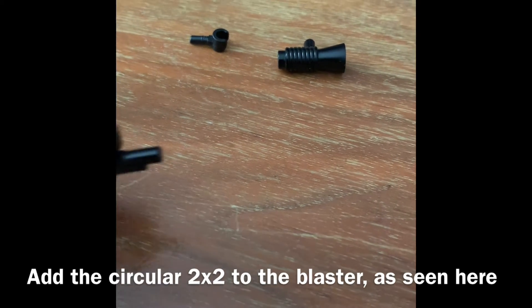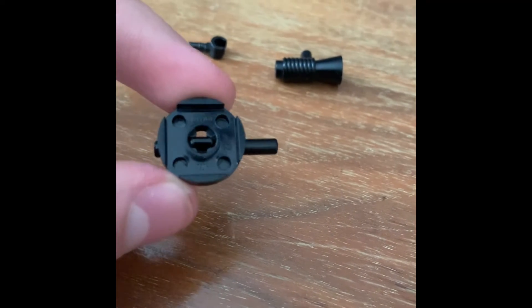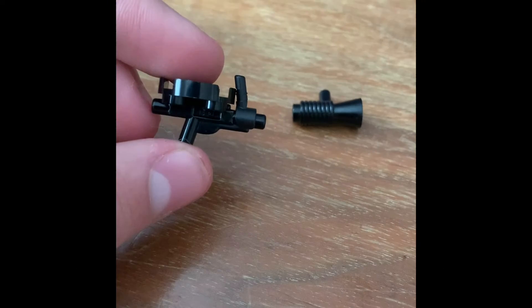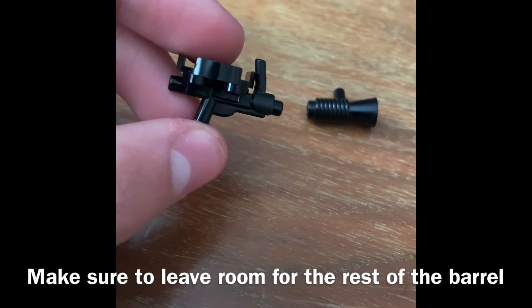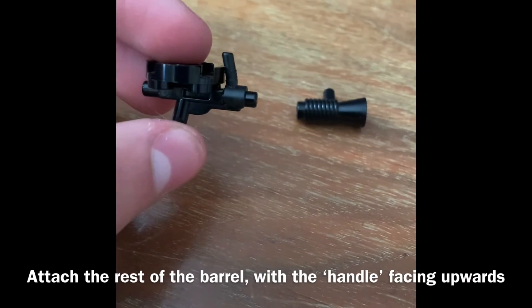Just put the rotary pan onto the blaster, hook it on upside down so that it's protruding, and put the black lego hand facing back — upwards — on the barrel like so. Make sure to leave a little space on the end so that the rest of the barrel can fit on.